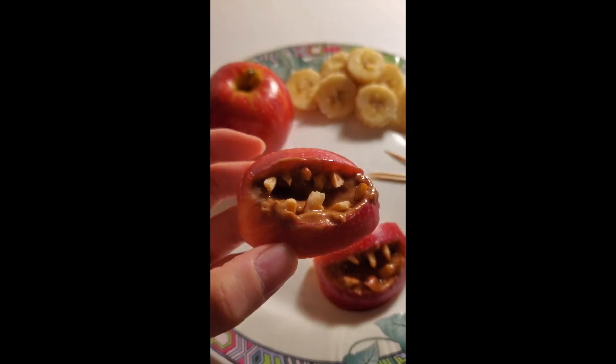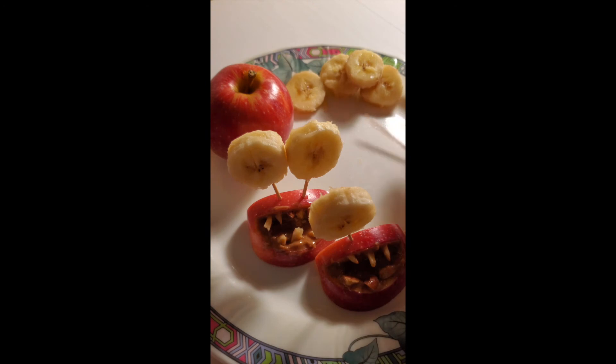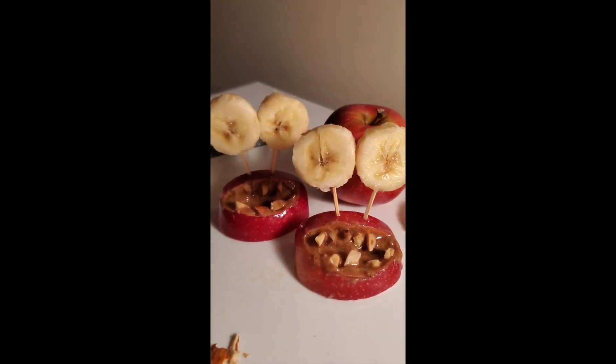Look at these set of teeth — I would be worried if I had these! After that, you want to make some monster-looking eyes with some bananas and you're all set. Happy Halloween!